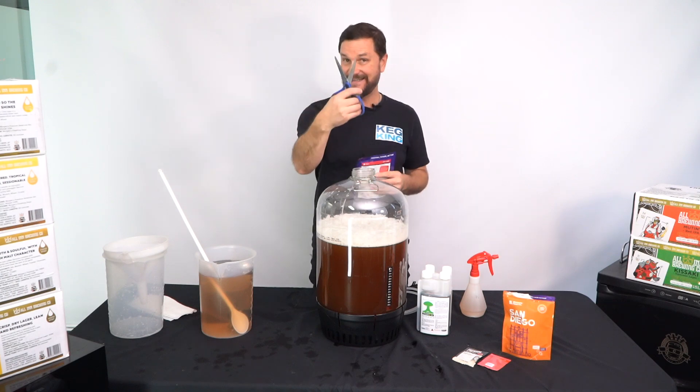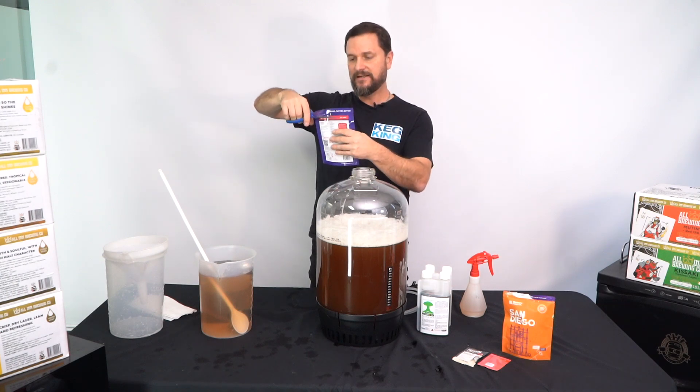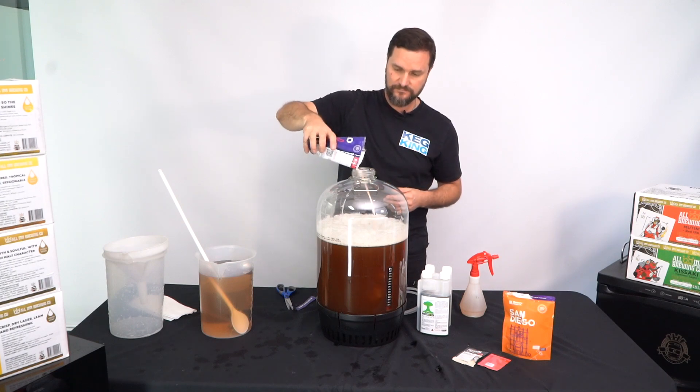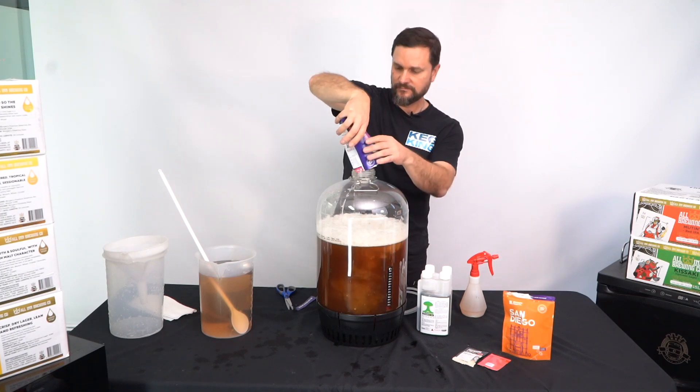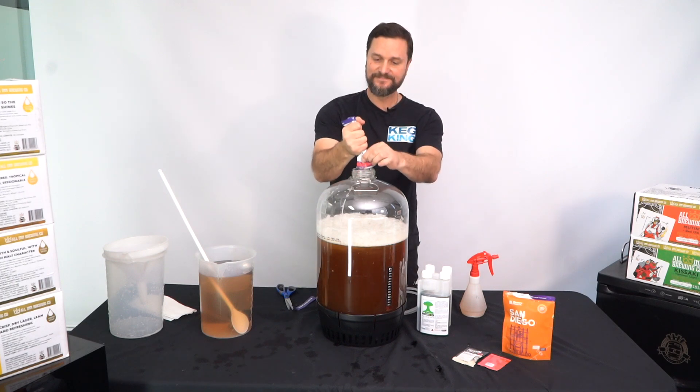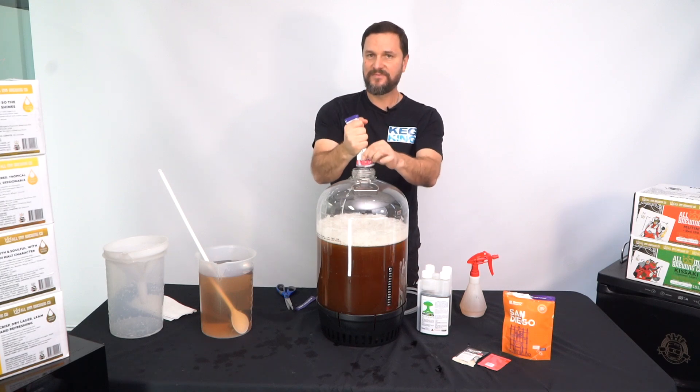So sanitize the package, sanitize your scissors, cut the package open, and go ahead and pour it straight in. Make sure to get all of it out of there.